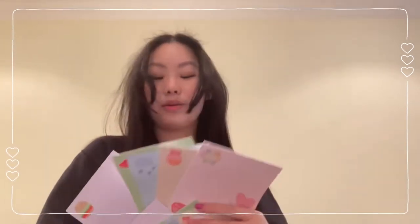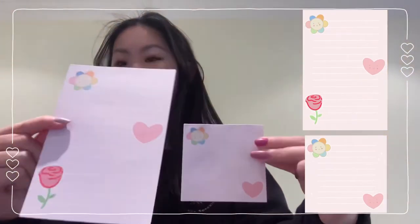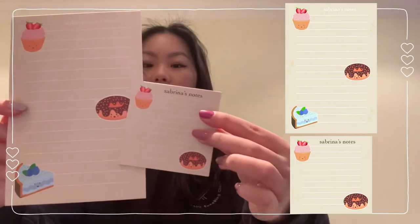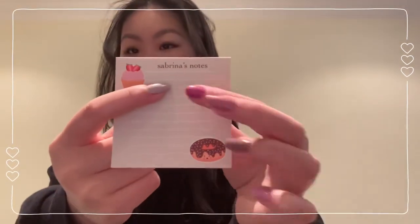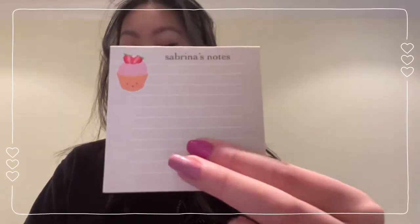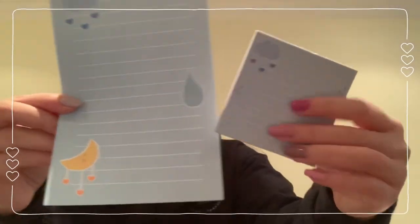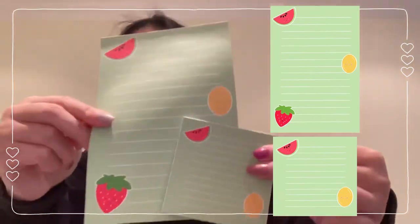I wanted to show you guys the final product — here are the 10 notepads. There are five designs with a mini and large size for each. This is the pink theme. This one is the tan themed with treats. Notice you can add your own personalization — I added 'Sabrina's Notes' so you can print your name or any text you'd like. This is our light blue notebook with clouds, moon, and rain, and our fruit design with watermelon, lemon, and strawberries.